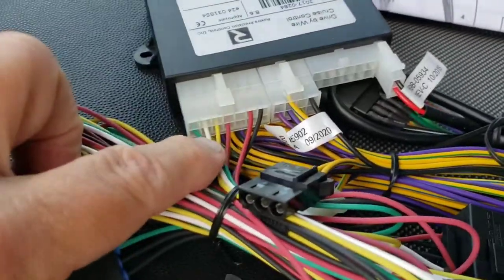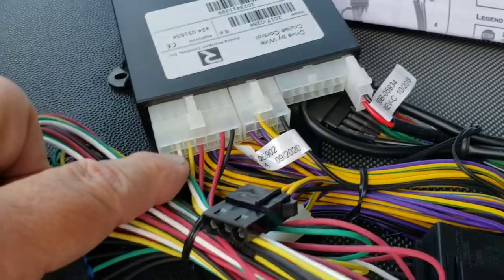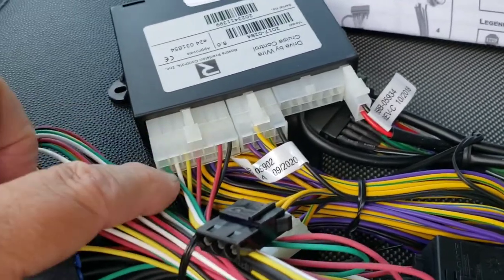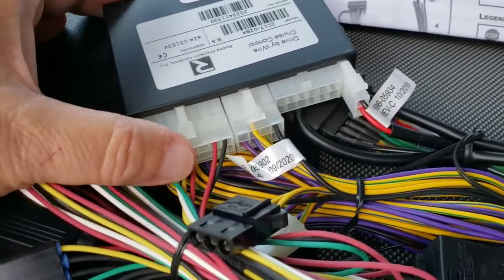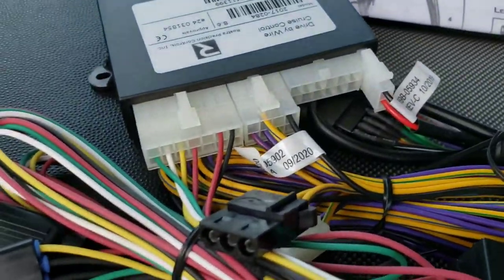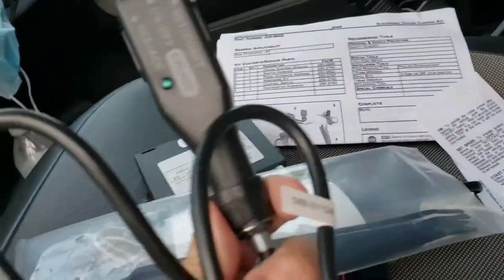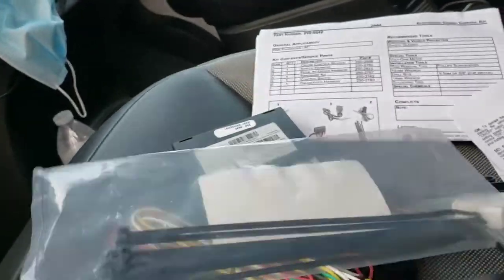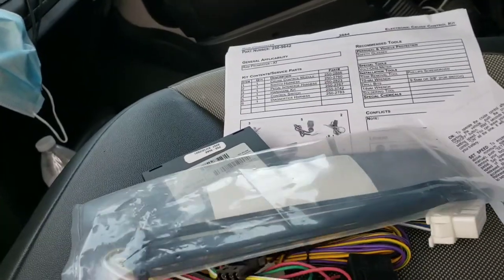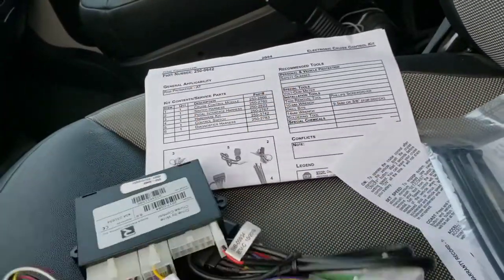In the instructions it tells you the colors of these wires — it's wrong, don't worry about it. Just make sure you plug the big one in on the left side; don't worry about the colors. It also comes with twist ties and the arm controller.